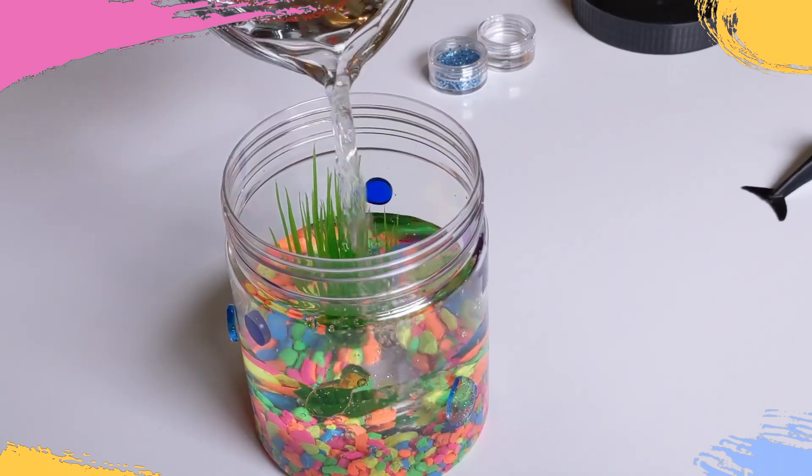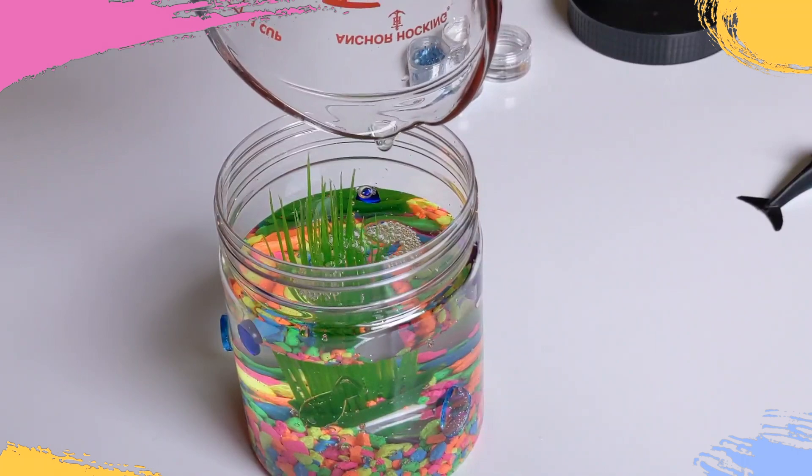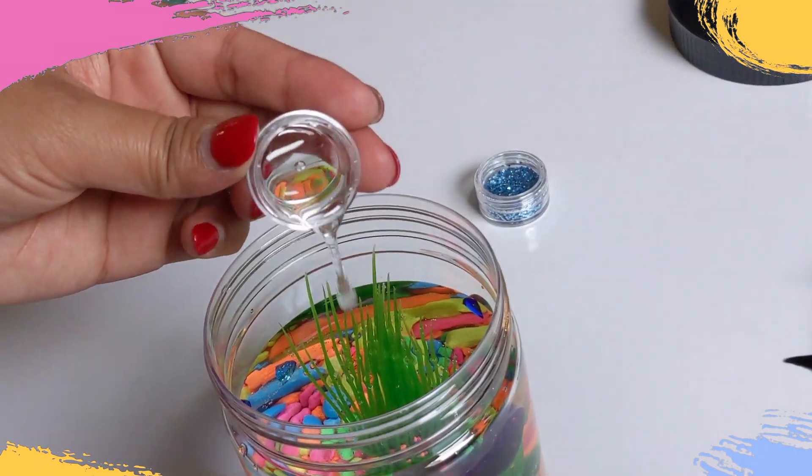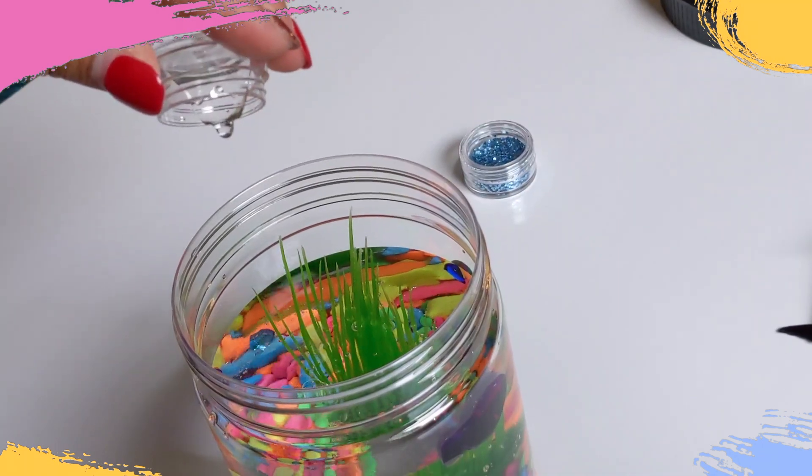Pour in the tap water to top off your jar. Then add glycerin — about two to four tablespoons. A little does the trick.